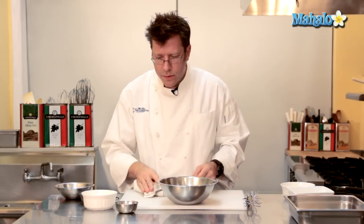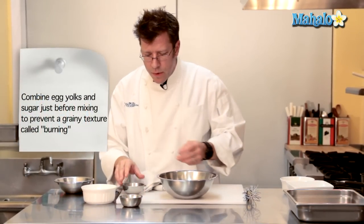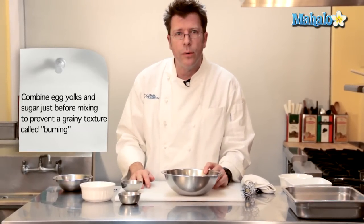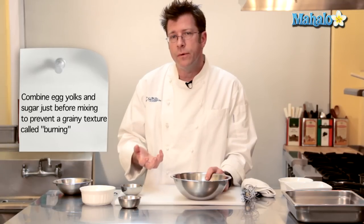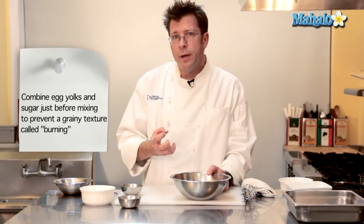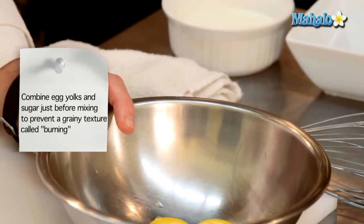We're going to take our egg yolks, sugar, and cornstarch and start to blend them together. One important thing with regards to combining egg yolks and sugar is that if you blend them too soon and let them sit for several minutes — say 10 to 20 minutes — the sugar is going to wind up pulling moisture out of the egg yolks and making them really coarse and grainy.